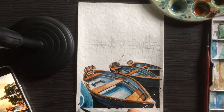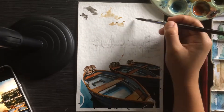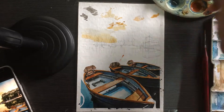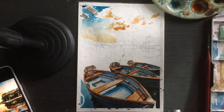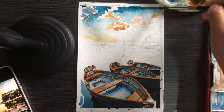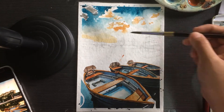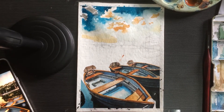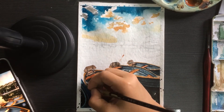After the boat, we deal with the background scenery. We have a sunset or sunrise view, blending the blue color above and the orange color below, blending them with water in the middle. I leave some small white spots here and there because it adds more highlight to the painting.